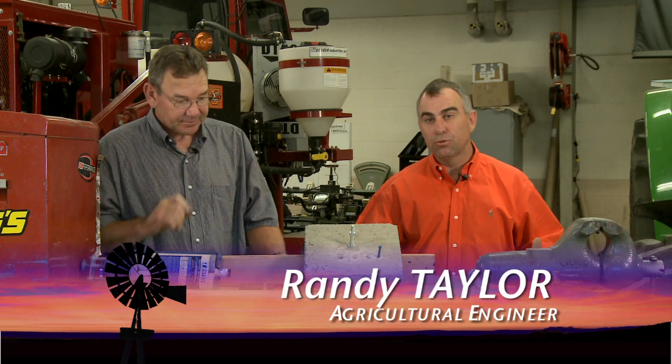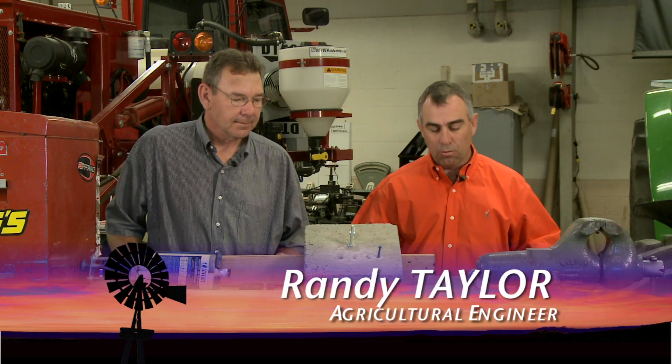Hello and welcome to ShopStop. We're going to talk about anchoring systems today in concrete. You've got a lot of different options, some of which we'll show you, and there's probably some other options out there as well.